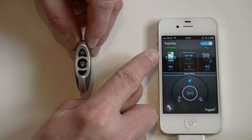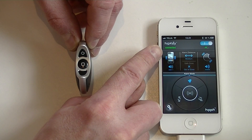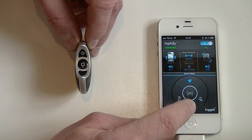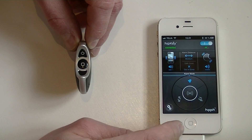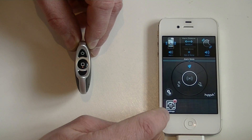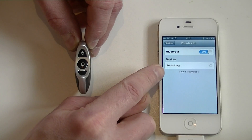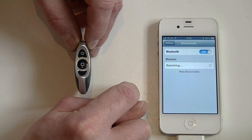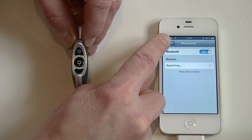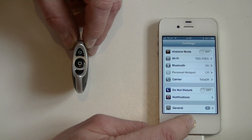At first it looks like the app is perfectly connected to hipkey. You can see here it writes connected and I can even do a find me and the hipkey responds. However, when I go into the iOS Bluetooth menu you can see that it has not registered hipkey as a paired device. This means that right now hipkey is officially not paired to the phone.